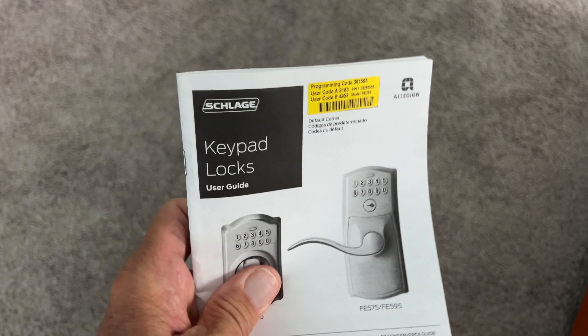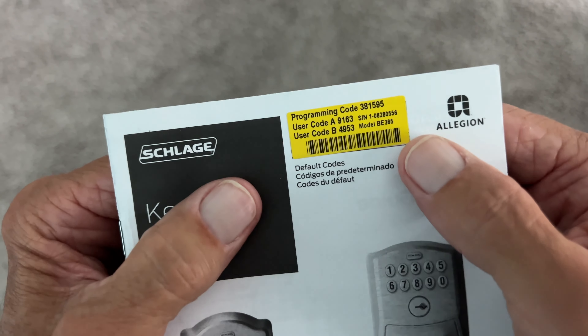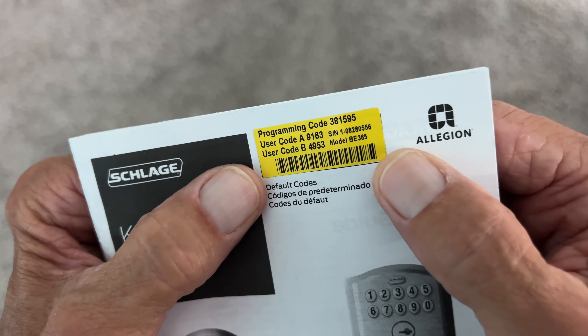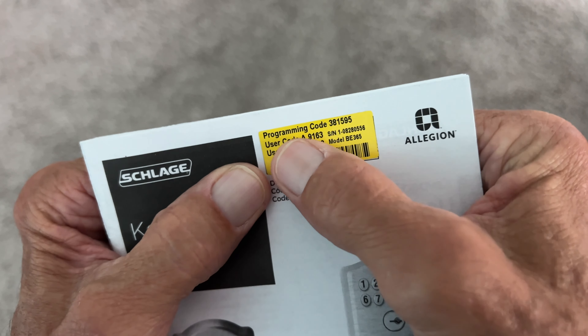When you get your keypad lock, depending on which model you have, you're going to see this yellow sticker up here. This is an old one I'm not going to use anymore. But the sticker code, or your program code, is here.